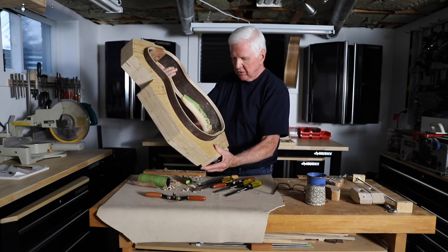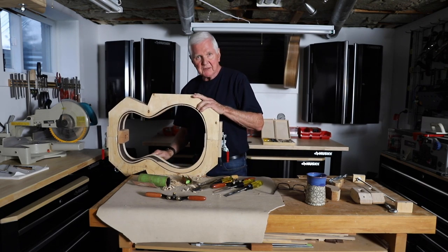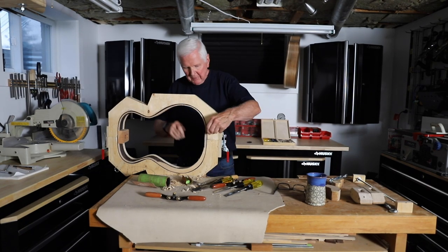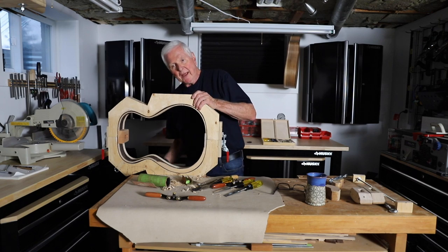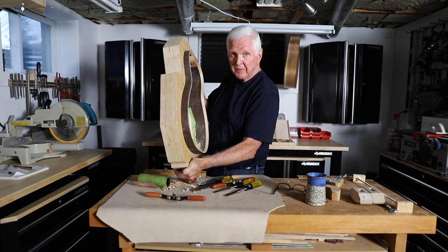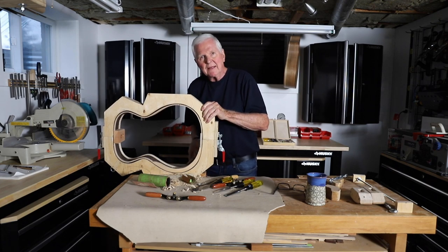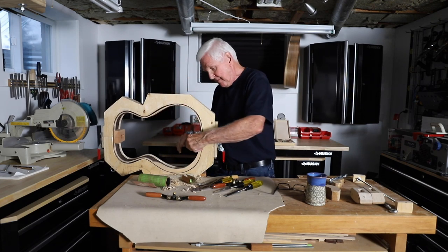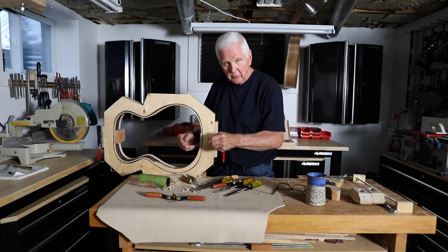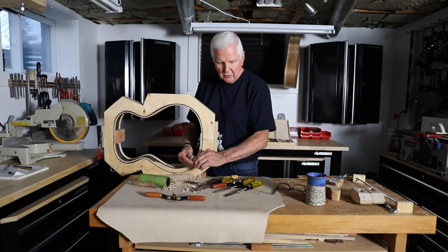This works quite well with this bench — I can put it in so many different configurations to come at it from different angles. One thing I should mention: you can see the green tape in there. That's to protect the sides of the guitar in case my hand slips. The chisel shakes, and if it hits the inside of the guitar I don't want it to cause damage, so the tape provides some protection.